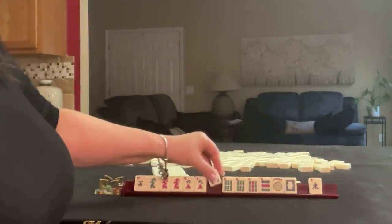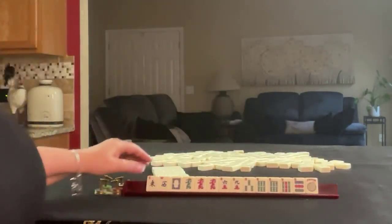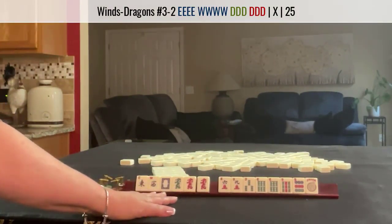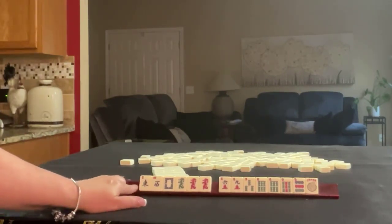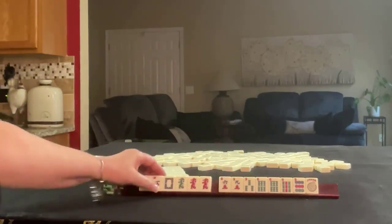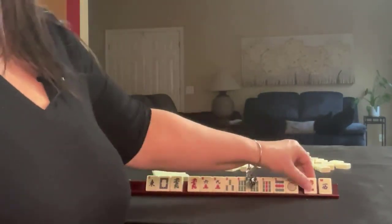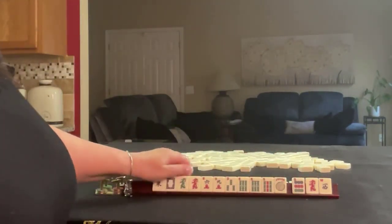We've got a 3, a 3-6-9, here's a dragon, and an east. We have 3-6-9, east, west, and dragons. There is an east and west dragon hand, but we have no flowers. So I'm thinking 3-6-9, and I would just optimize that category. I'd probably pass the west, the red, and then this 9-dot. These can probably go later.